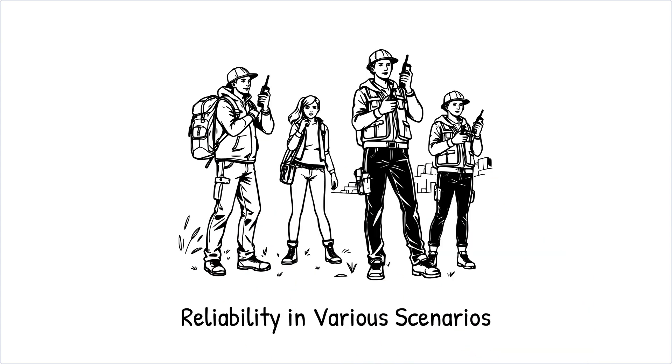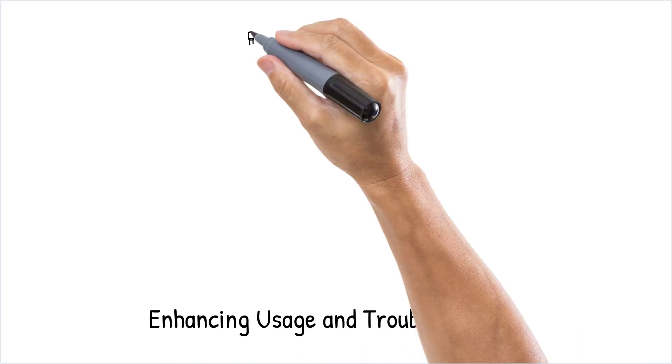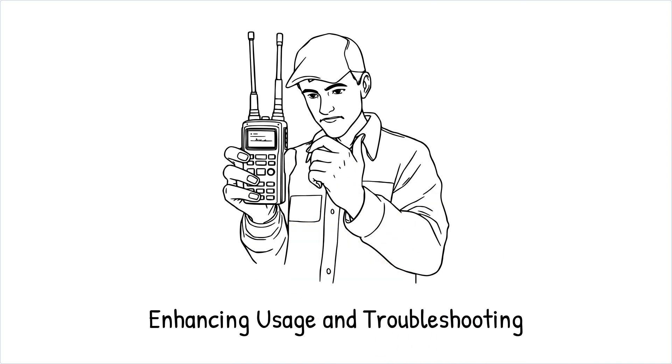The simplicity and efficiency of walkie-talkies make them a reliable tool for communication in many scenarios, from outdoor adventures to on-site work management. Understanding the basic mechanics of how these devices operate can enhance your usage and troubleshooting skills. Next time you use a walkie-talkie, you'll have a fuller appreciation of the technology connecting you with others, even across vast distances.